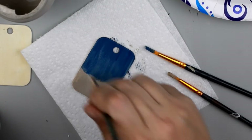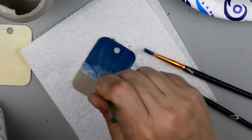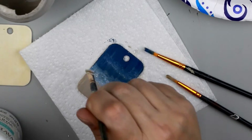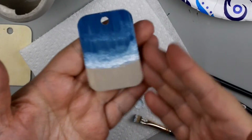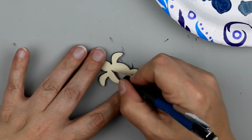Now taking a stiff paintbrush I'm going to dip it in the Waverly chalk paint in white and stipple that on along the bottom part, kind of where the blue and the brown meet, to make it look like waves crashing. As you can see the colors kind of mixed together at the beginning and as I kept adding and layering, the white got a little bit brighter.